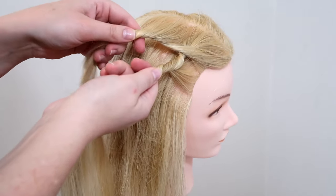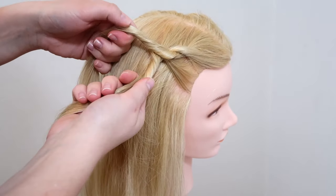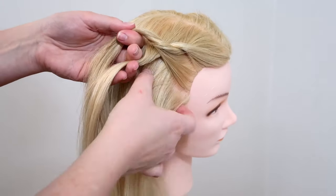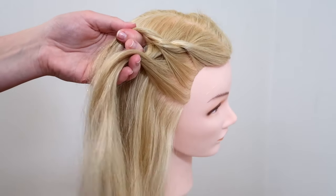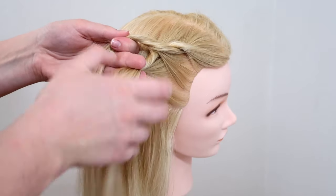When you have added hair to both sides, then take the lower strand and cross it over the upper strand so they switch place. So now you have to repeat the steps. Pick up some hair on the lower side and add it to the lower strand and then twist the hair together.